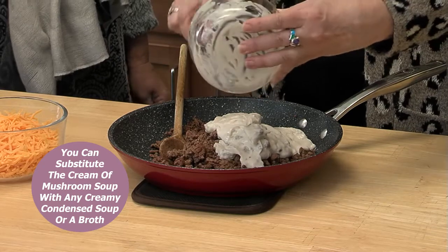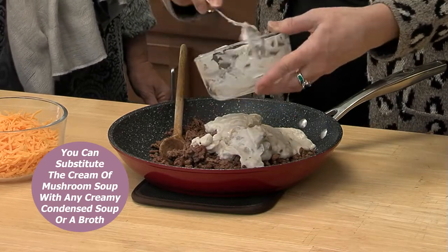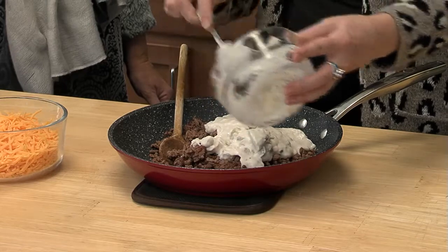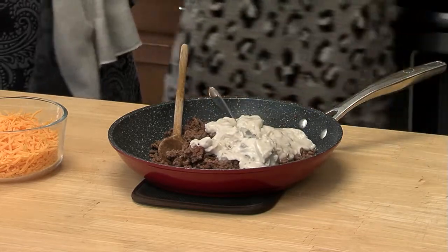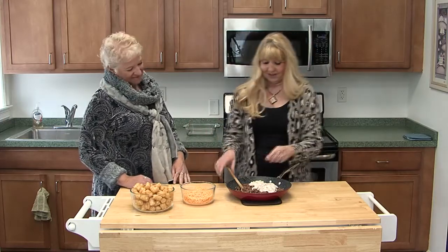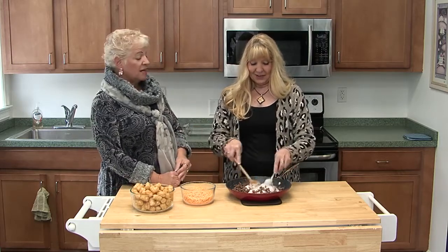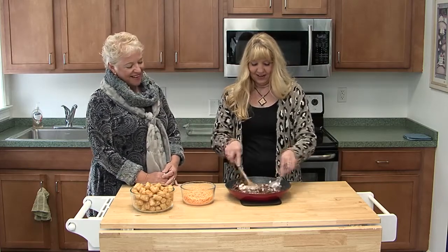The other alternative that I usually use is chicken broth. If you use chicken broth, you want to thicken it up a little bit with some flour, and that will make the right consistency. If you wanted to add vegetables, you could do cream of broccoli, or you can just add frozen broccoli. Can we mention that it's really cold outside and this is 100% comfort food for winter?